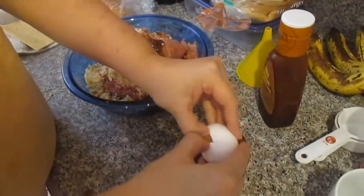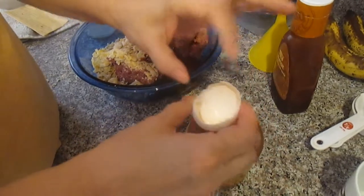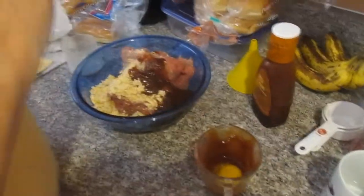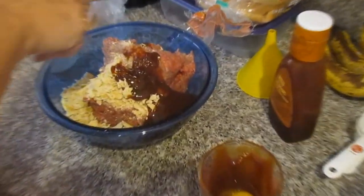And one egg. You put your oven temperature at 375. And I believe that's all you put in.